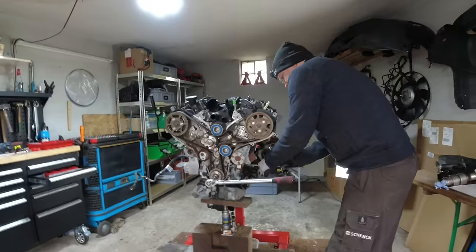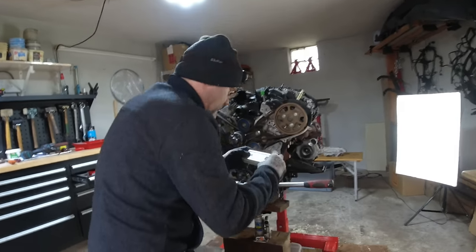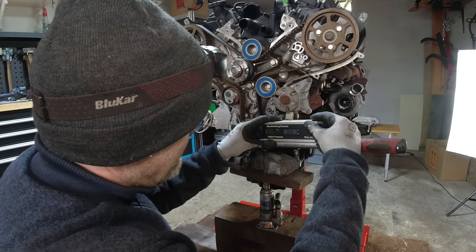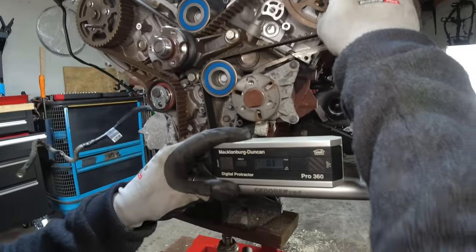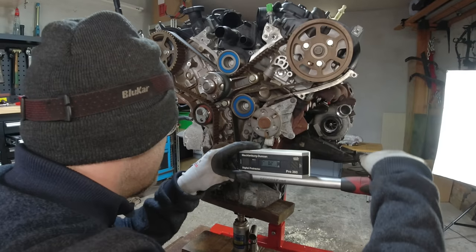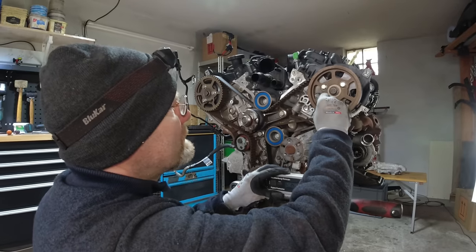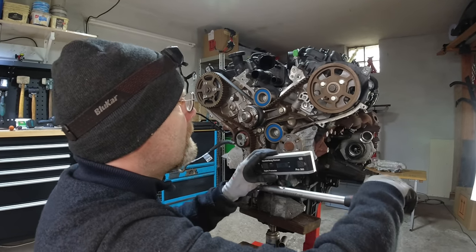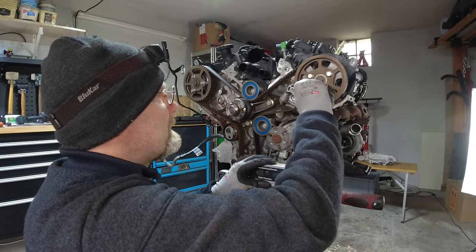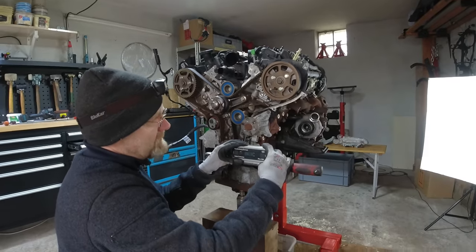I take the pin back out, then take my digital protractor and set it on my torque wrench. I zero it, then line it up to watch the paint mark. It's actually off by four degrees - and now the pin goes in. Whoever did this timing screwed it up by about four degrees by not going through the starter motor aperture and relying on a paint mark instead.